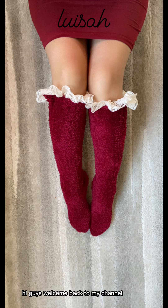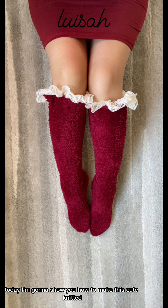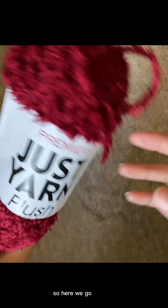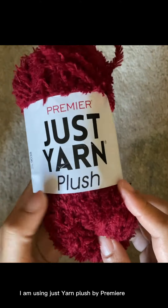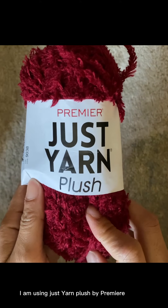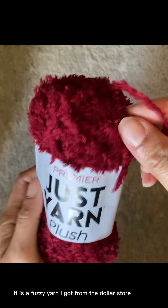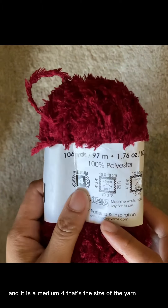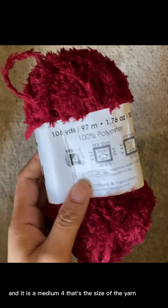Hi guys, welcome back to my channel! Today I'm going to show you how to make these cute knitted socks using an Addi knitting machine. I am using Just Yarn Plush by Premier — it is a fuzzy yarn I got from the dollar store and it is a medium weight size 4.